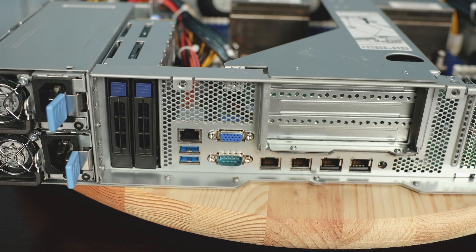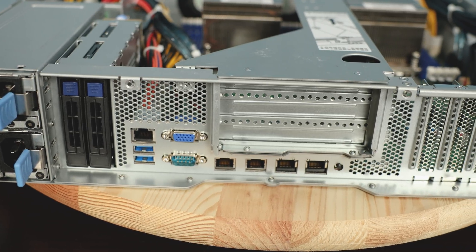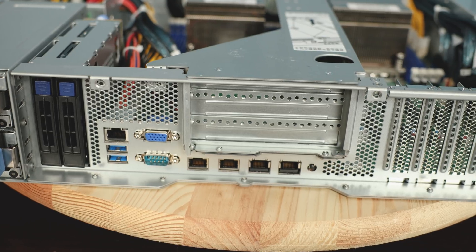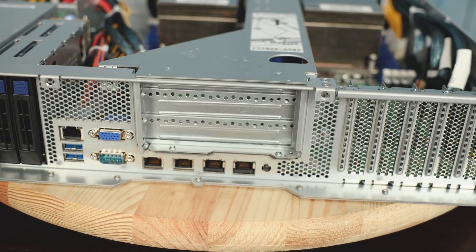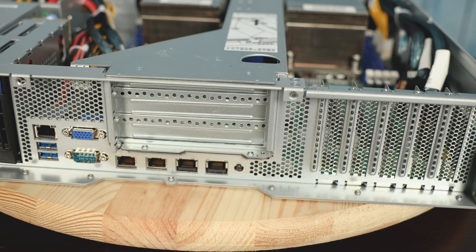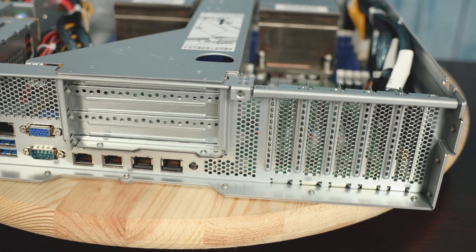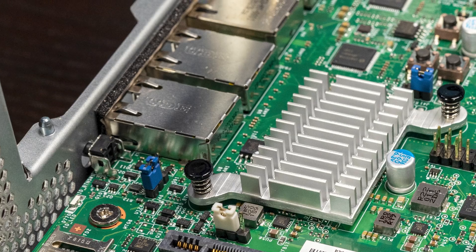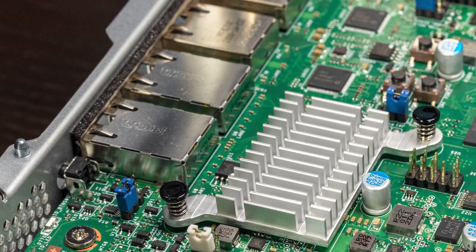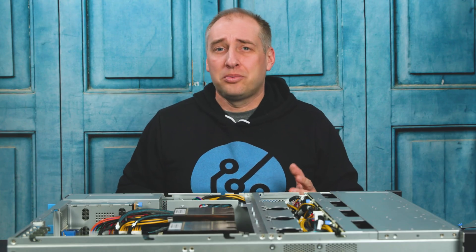On the back of the system, we get legacy ports like a VGA port and a serial port, two USB 3.0 ports, an out-of-band management port, and four network ports. Two of those network ports are one-gigabit ethernet Intel ports, and two are Intel X550 10G Base-T network ports. Some readers will ask why there's no 25 gig ethernet or QSFP28 connector — looking at the motherboard, there isn't really enough room to fit a full SFP28 cage in that area without moving other components, which is probably why we see 10G Base-T here rather than 25 gig ethernet.